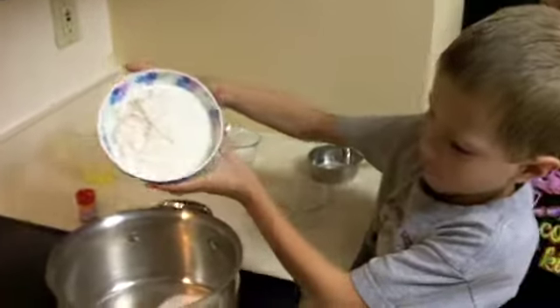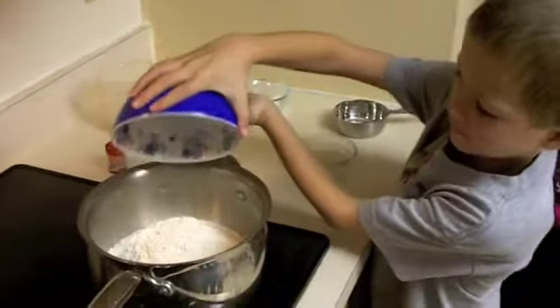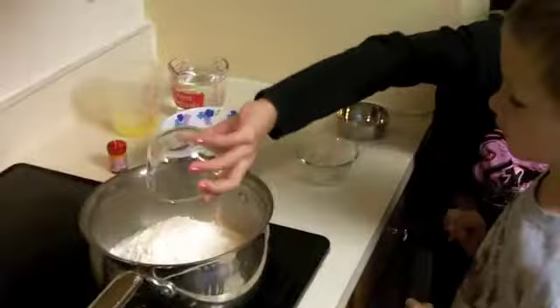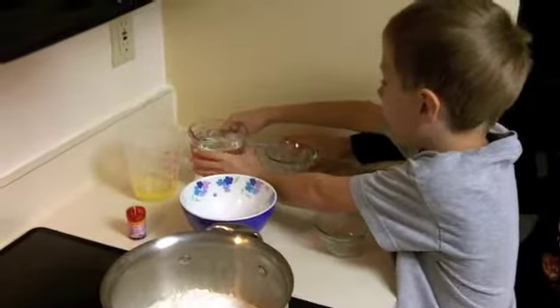This is flour. This is cream of tartar. This is water.